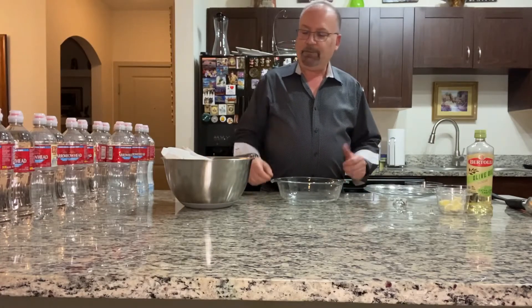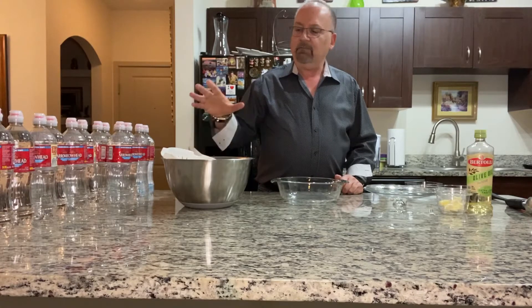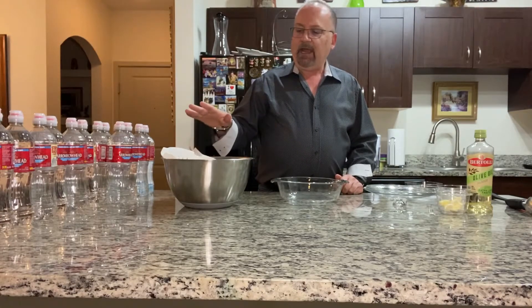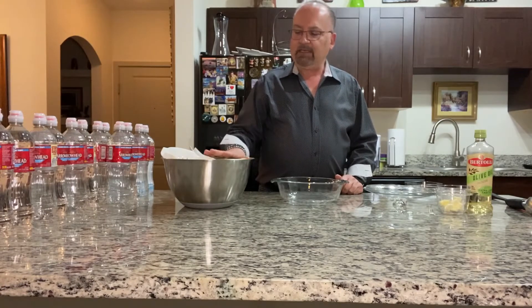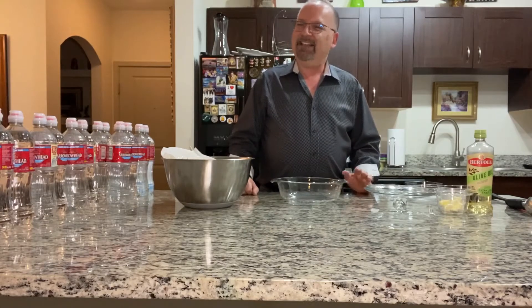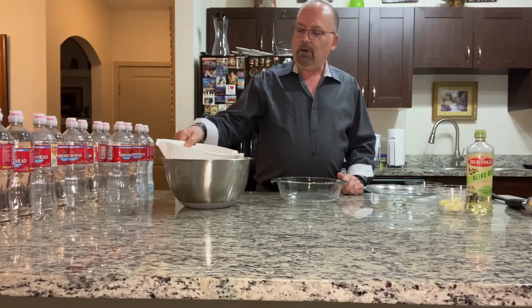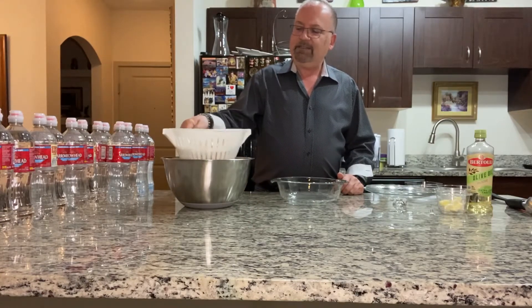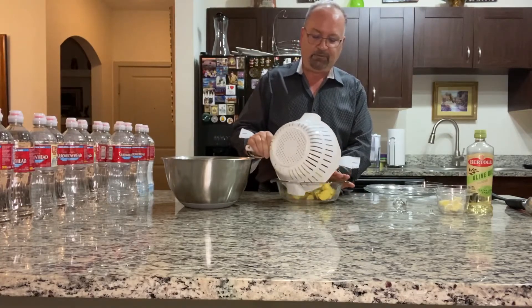You cook the potatoes, then you mash them. Earlier I got a pound and a half of baby golden potatoes and quartered them. They've been sitting covered in water — if you don't do that and it takes a while, the potatoes will oxidize. It won't change the flavor too much but it'll change the look and won't be very appetizing. I have them here in a casserole dish.